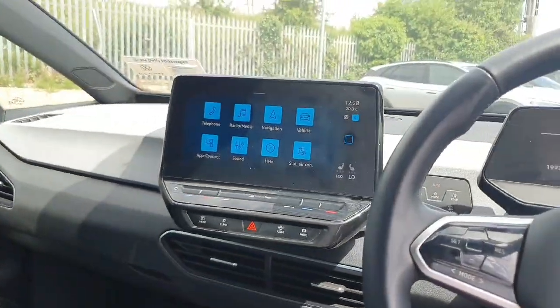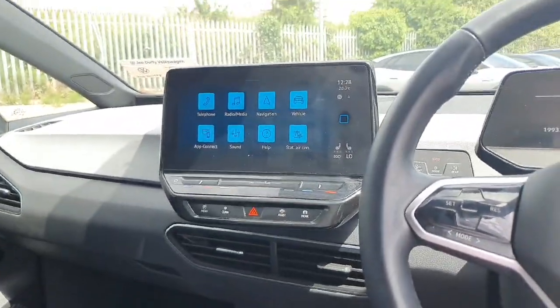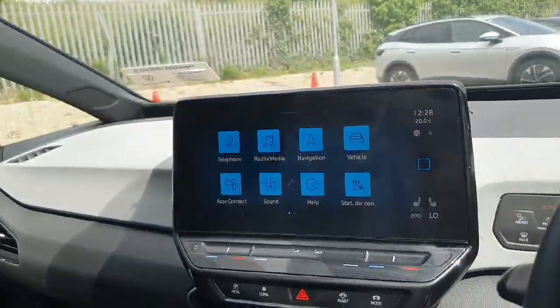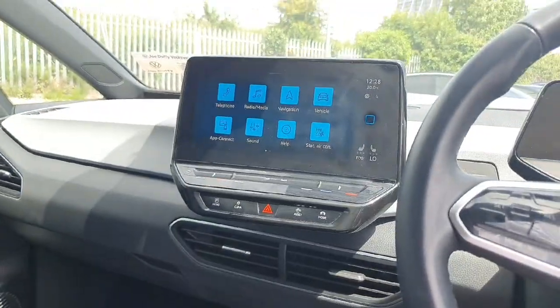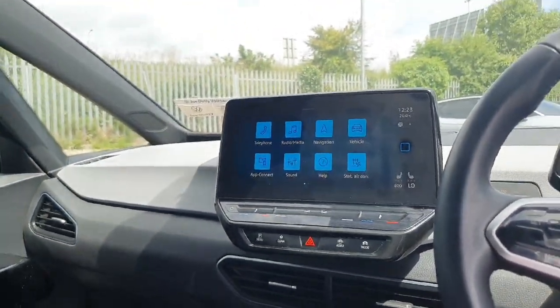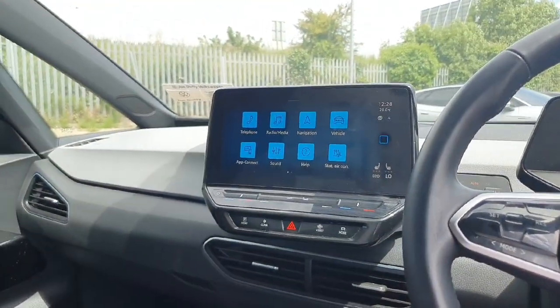Coming into the front of the car, we have our media display with plenty of different options to choose from. This is just a brief run through how they work, but when you come in to view the car we'll show you in better detail. If you have an iPhone you'll have Apple CarPlay, and if you have a Samsung you'll have Android Auto. You'll have your inbuilt navigation system, radio and media, telephone, vehicle settings and a few other features.